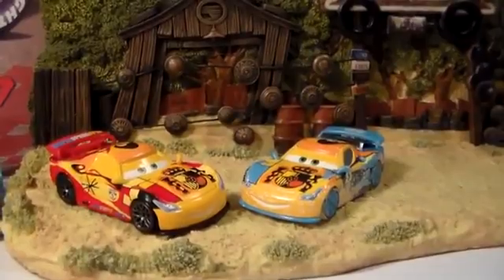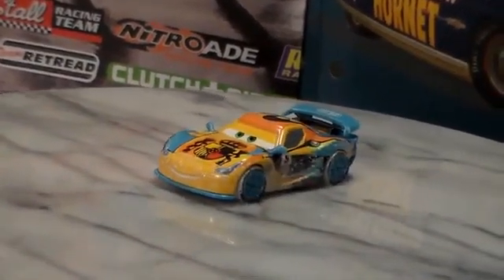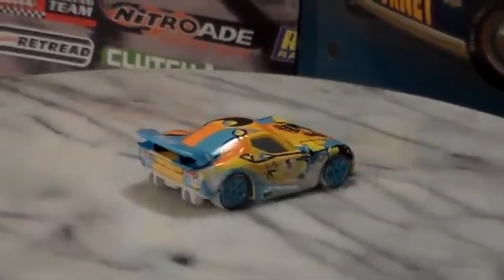Let's put him on the turntable. He has a 1:55 scale diecast original from Mattel with no paper stickers.